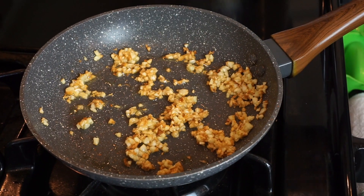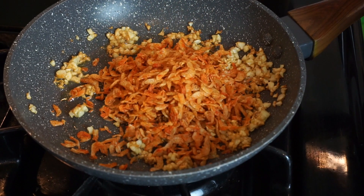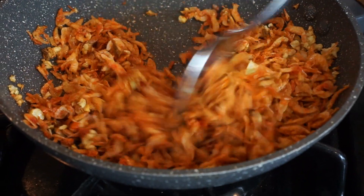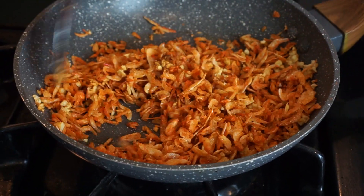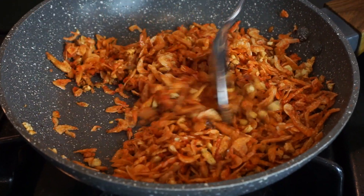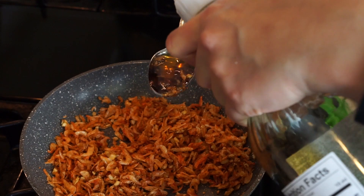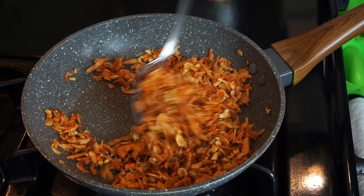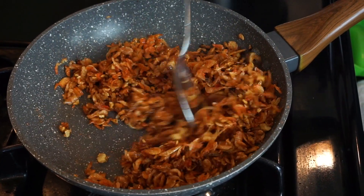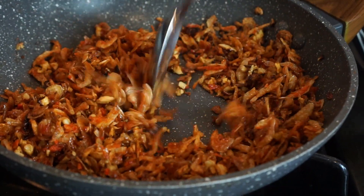Just stir until you see the garlic is slightly golden. After the garlic is slightly golden, I'm going to add in my shrimp — about one third of this jar. Now we're going to stir the garlic and the shrimp together. Since this shrimp has a sweet flavor to it, I'm not going to add any sugar. I'm going to add in about half a tablespoon of fish sauce. My heat is still on low. Now I can turn off my heat since the shrimp cooks pretty fast because they're very small — you don't want to cook it too long. Continuously stir it so the shrimp won't turn black and burn.